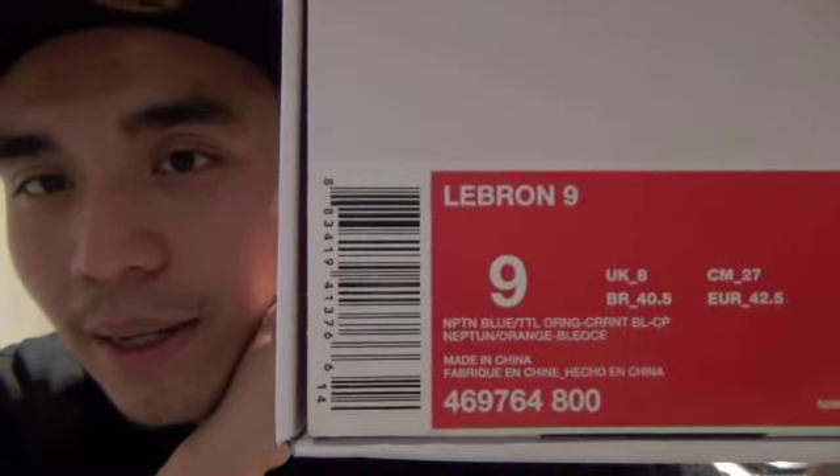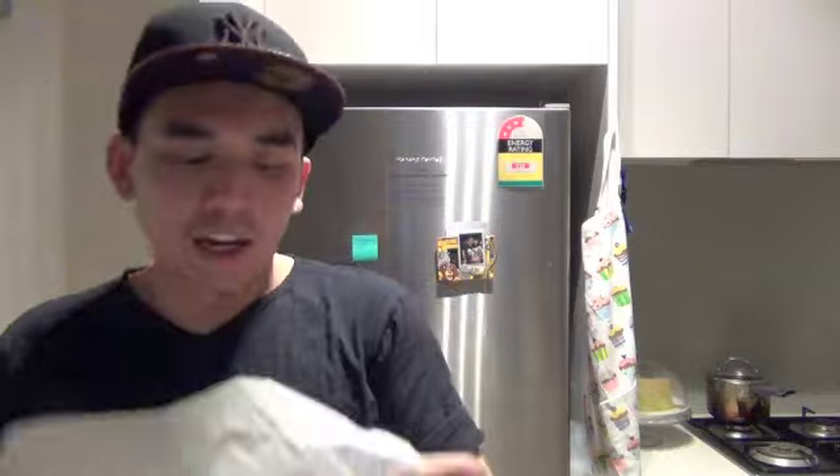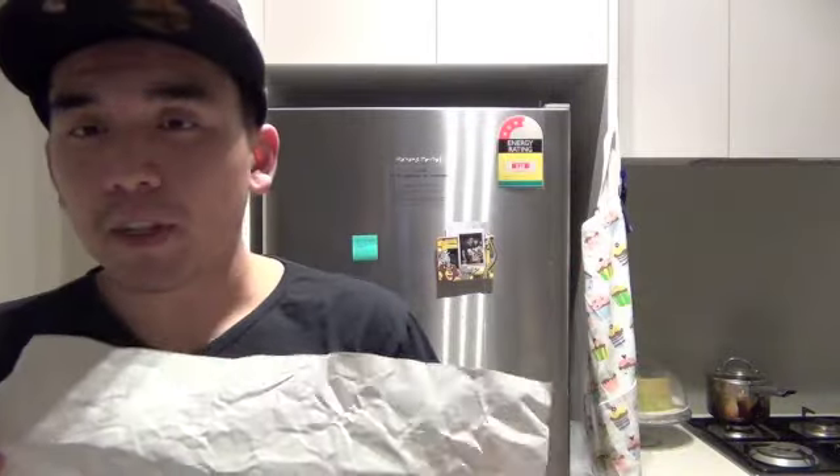As you can see, it says LeBron 9 — the China colorway. Now I'm opening up the box. What's new about this box is the tissue paper: you can't really see it clearly, but there is a Chinese ribbon design on it. It's semi-transparent and features the Chinese ribbon symbol.